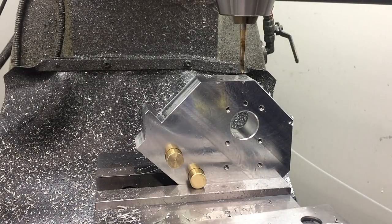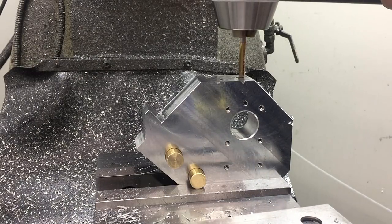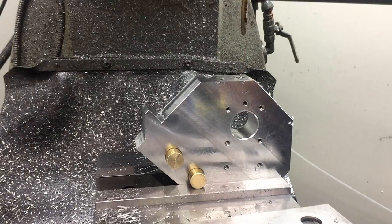When I power tap on this part, just because I put so much time into it, I try not to tap too deep. So I'll usually just use a spiral point tap to start the hole, and then I'll come in later and finish with a hand tap.